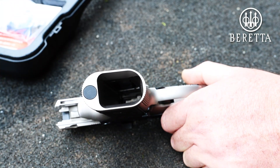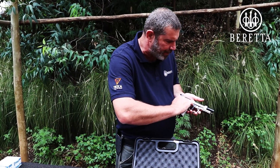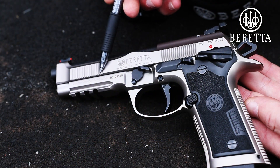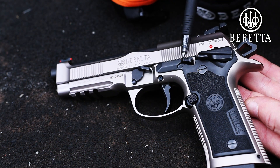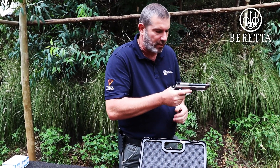Speed obviously counts. If you look at the slide, beautifully engraved here — 92X Performance — and obviously the serrations on the front of the slide as well as on the rear of the slide, so that you can manipulate it from either the rear or the front of the pistol.